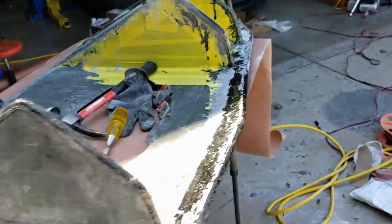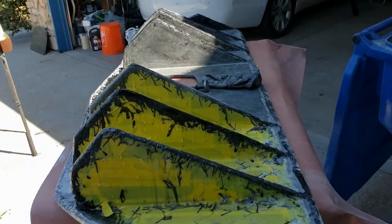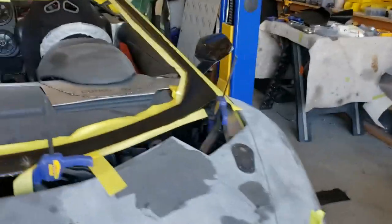I keep saying we're going to do the engine cover but I keep getting waylaid, so anyway the engine cover is next. We also want to finish these pieces up. The other thing we want to finish is getting our windshield in — you can see down here I've got it all primered up.